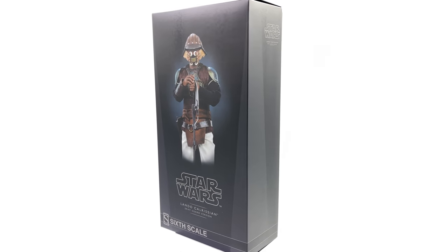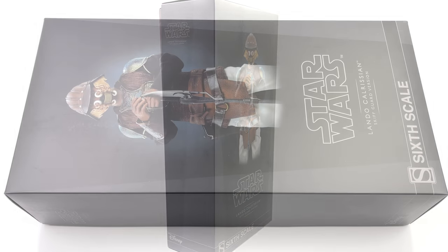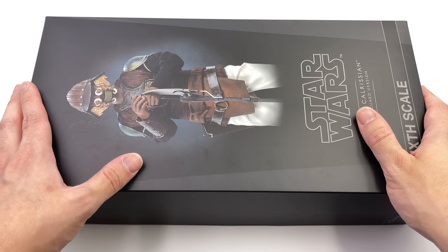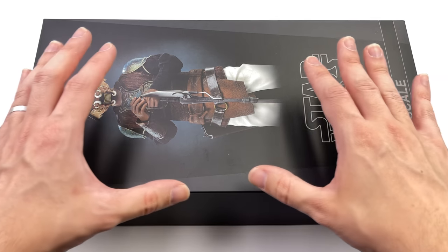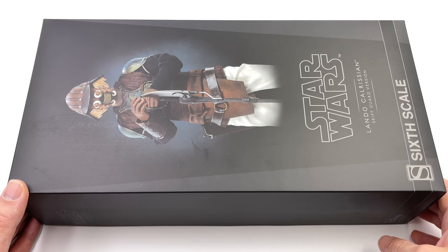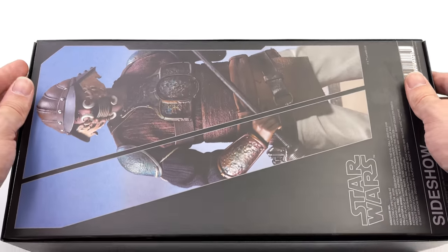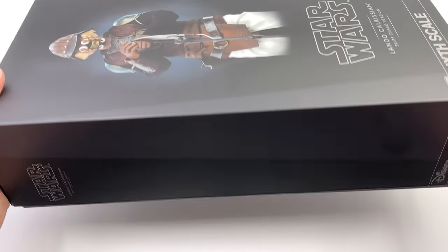What we are going to do now is pop the box flat in the light box and do the unboxing. Here we have the box art for Lando — it's relatively straightforward, the usual Sideshow Star Wars style. We do have an image of the figure right up here on the front of the box, nothing really on the side, but a pretty darn nice product shot on the back.